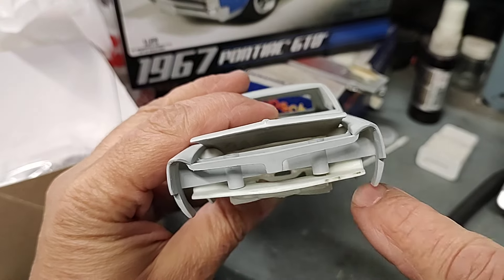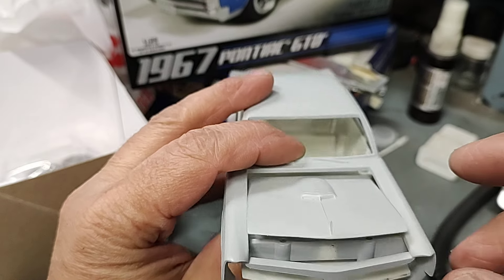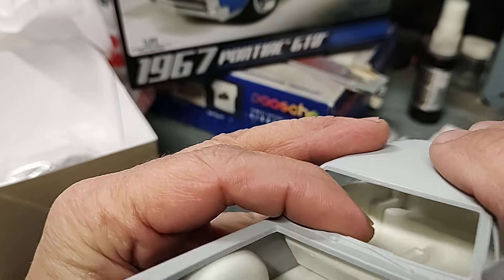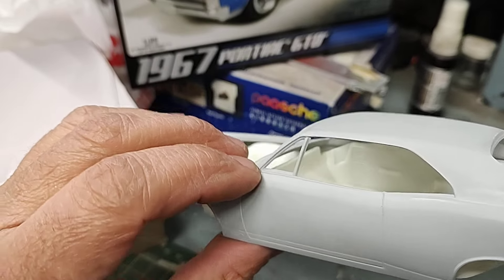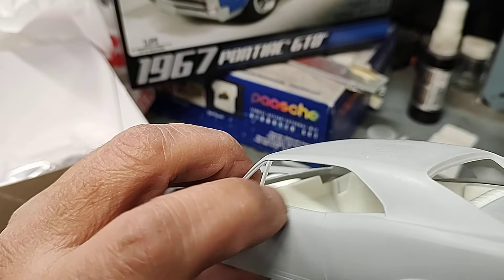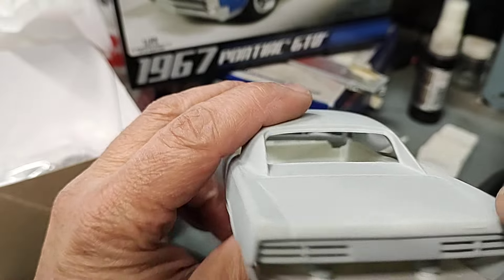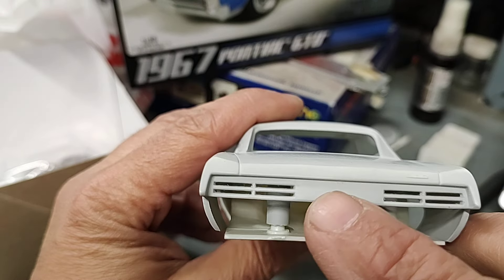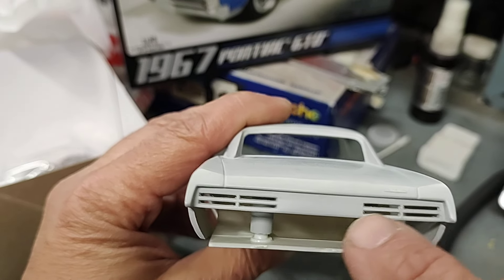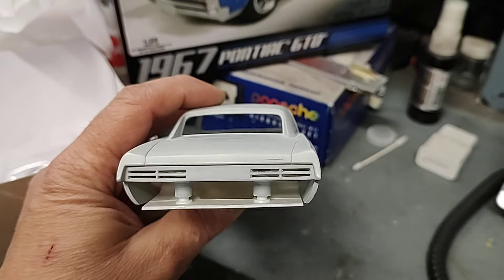I sanded all this area so the grill sits up higher and got that looking better. That core support is going to come out of there with the post, but I got the body sanded. I removed the door handles and door locks - I'm going to replace those with some actual separate pieces. I'll probably just use decals for the locks and actual separate handles. I got rid of the Pontiac logo between there, and I opened up these tail lights a little bit. I still got to clean them up, but the lenses fit now - they didn't fit bad but now they'll fit better.